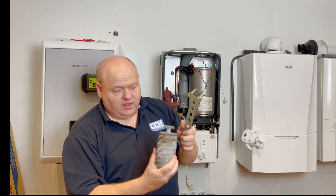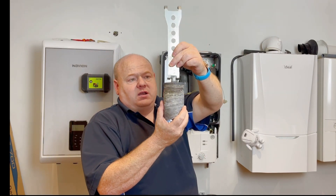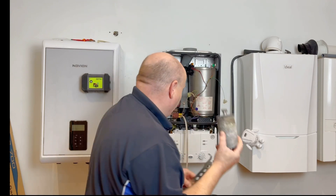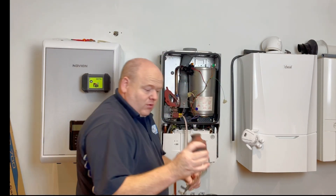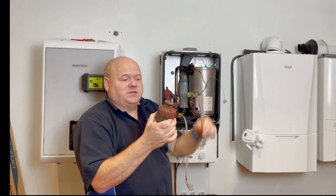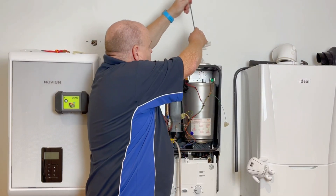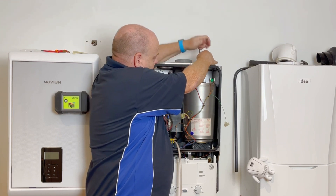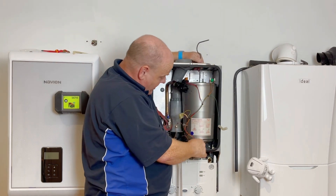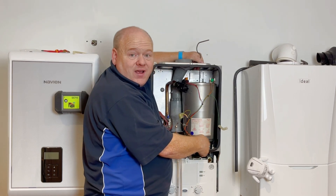Once you've got the baffles out you just clean them off. The tool goes right into the heat exchanger and you pull it out — it can be a little bit awkward to position, but manageable. Then use a brush to go in and clean the heat exchanger out. You can also take the bottom off and vac it out as well.